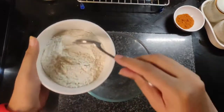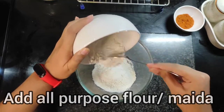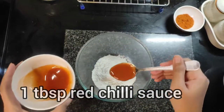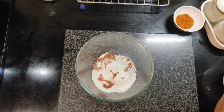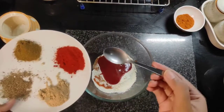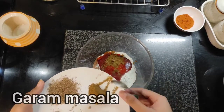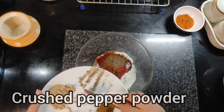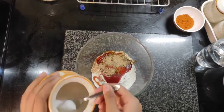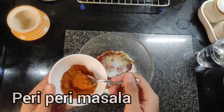For the first coating, we will be taking Maida. We will add about 1 tbsp red chili sauce, 2 tbsp tomato ketchup, chili powder, a little bit of garam masala, pepper, and a little bit of amchu powder. Now we will add salt. And an essential ingredient — piri piri masala.